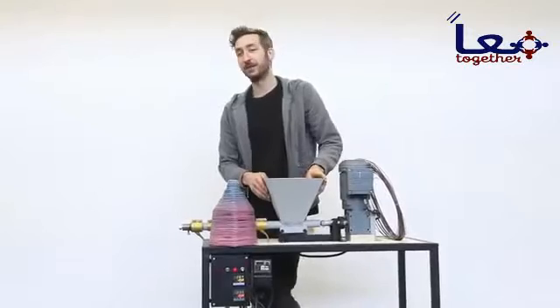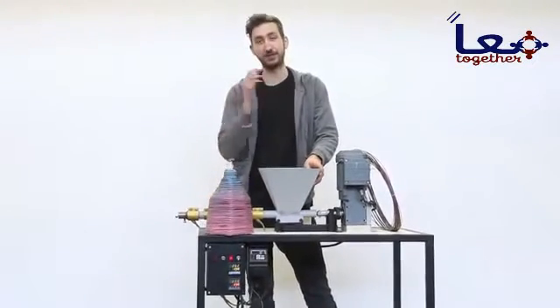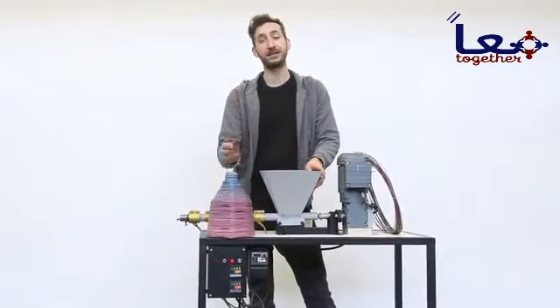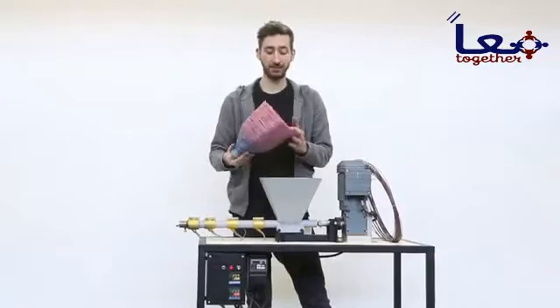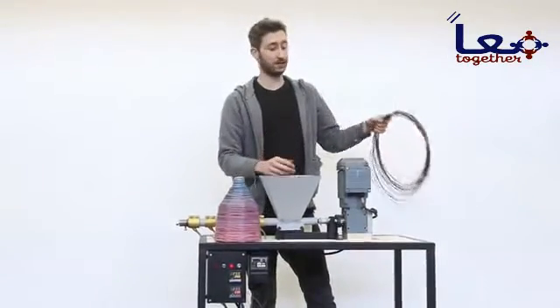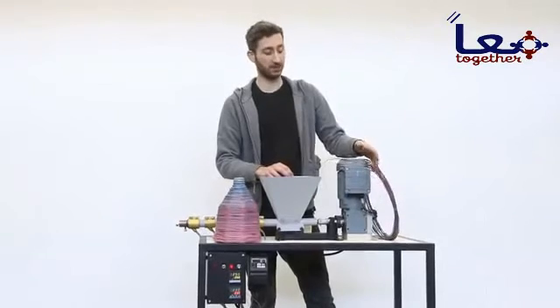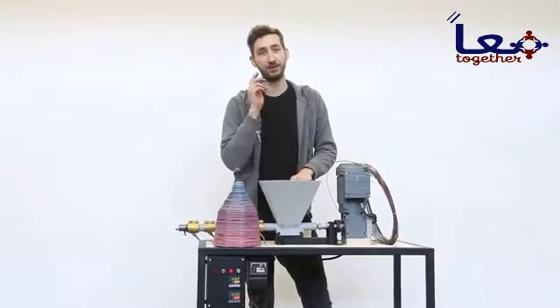It always takes a while to find the right extrusion settings. It might take some time to find the right balance between temperature, nozzle, and speed, and it also depends on what you want to make. For instance, this lampshade required a higher temperature than this 3D printer filament. To help you get started, we've added some reference material in the blueprints — download that, tweak a little bit yourself, and you should be good to go.